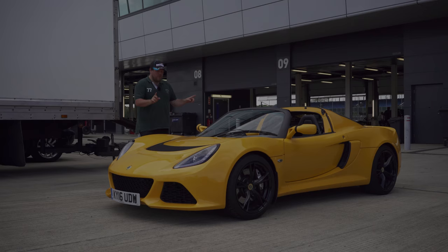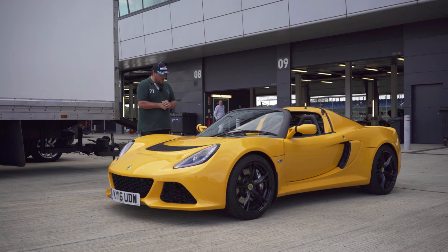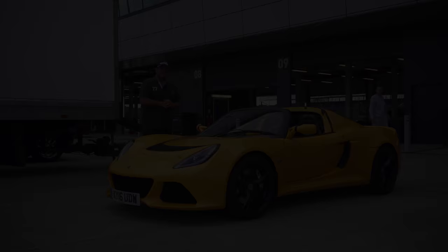So there we have it — the Exige Auto Roadster. Better than a manual coupé? No. Different? Yes. Enjoyable? Of course it is. And this very car is currently available for sale from Lotus Silverstone, so if you've enjoyed looking and listening to this lovely thing, get in touch with Amy. Thanks for watching. Bye bye.